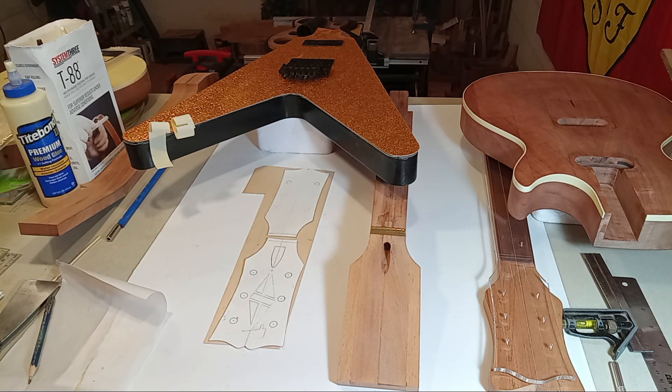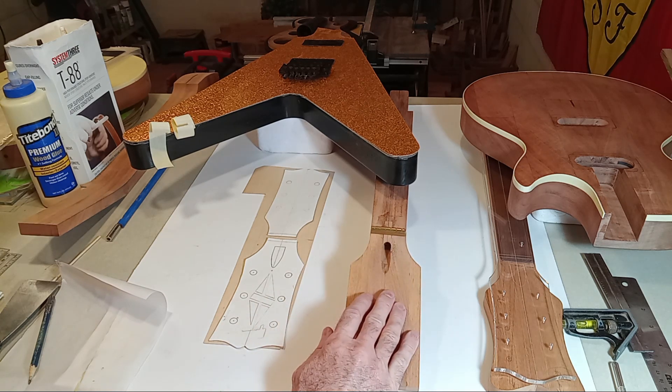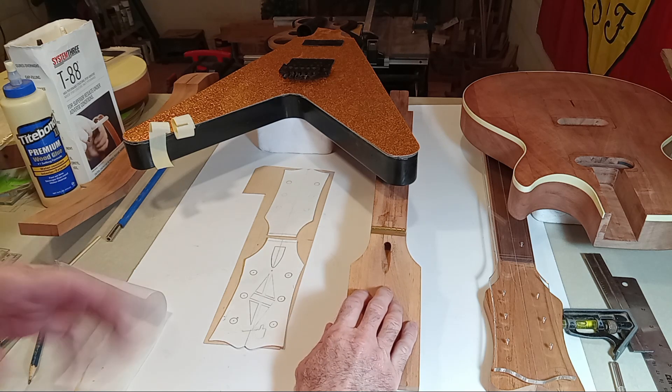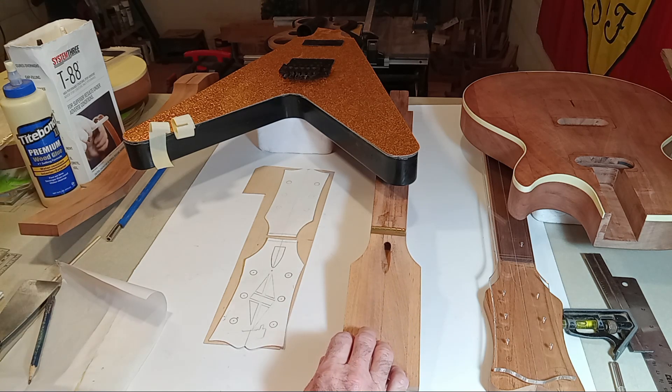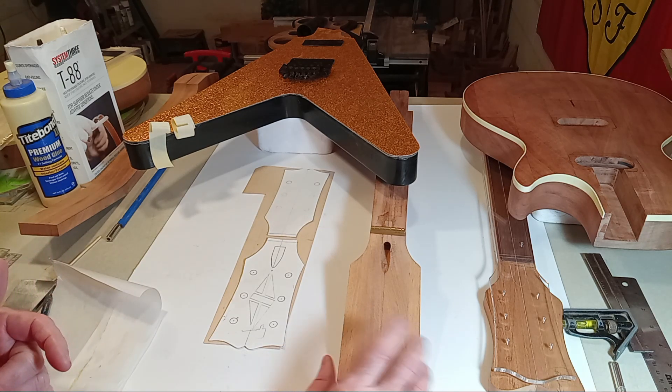Hey guys, this will be video 19 for the 50s gold top Les Paul replica using StewMac templates. I'm primarily going to be focusing on talking about the headstock overlay and how your overlay options can have an incredible impact on the job.